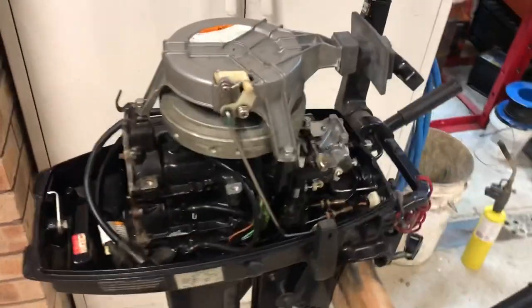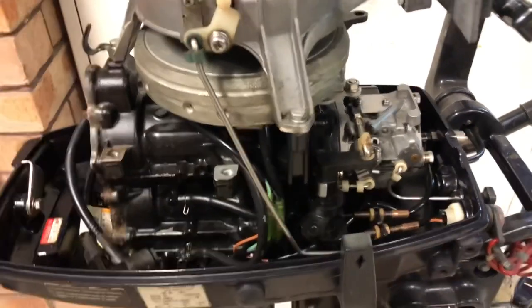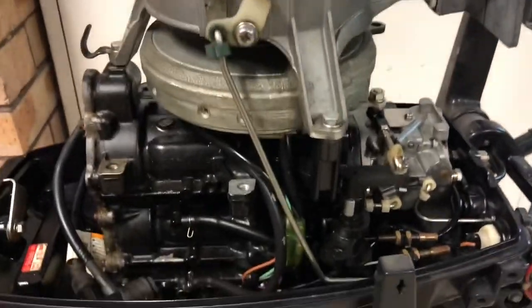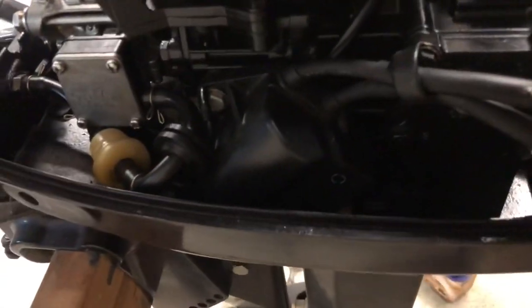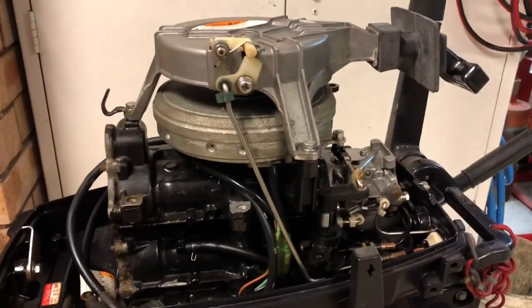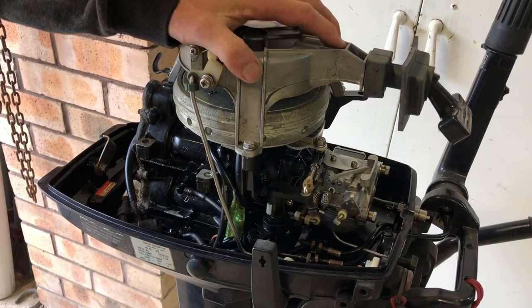Before you start pulling a motor apart, it's very important to take pictures of everything — each side — so you know how everything is supposed to look when you put it back together. Take some quick pictures of each side, front and back, and save them on your camera so you know how it all goes back together.